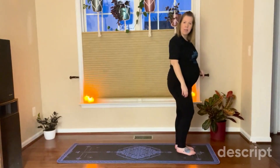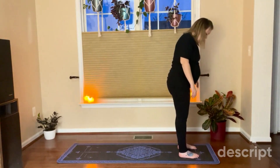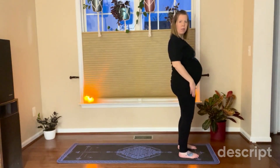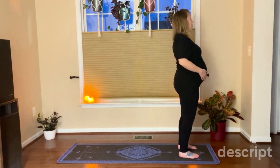Walk to the edge of your mat, building ground beneath you. Your ankles should be centered up over your hips. Let's take a couple deep breaths — breathe in, breathe out.